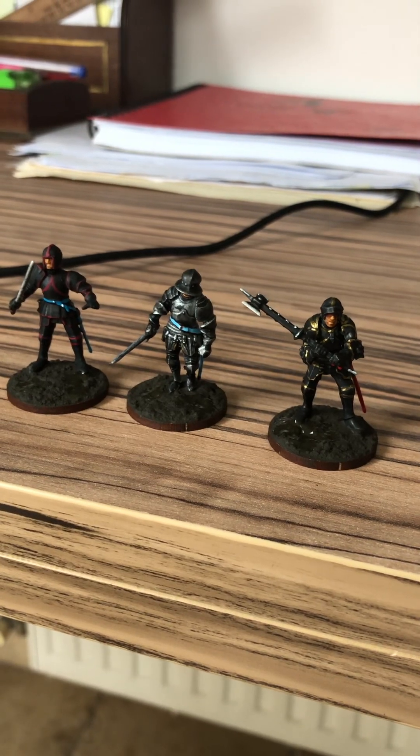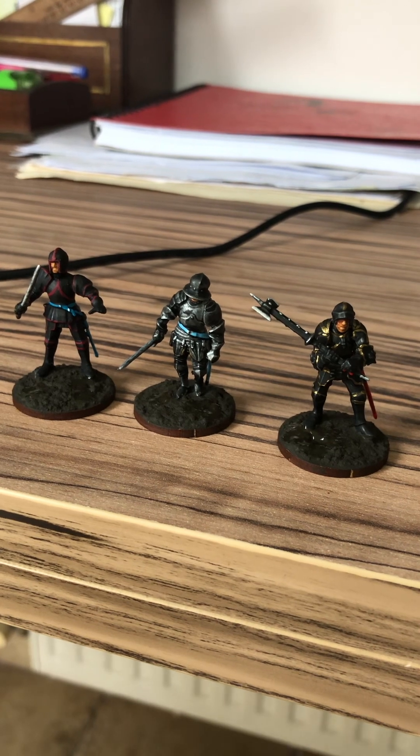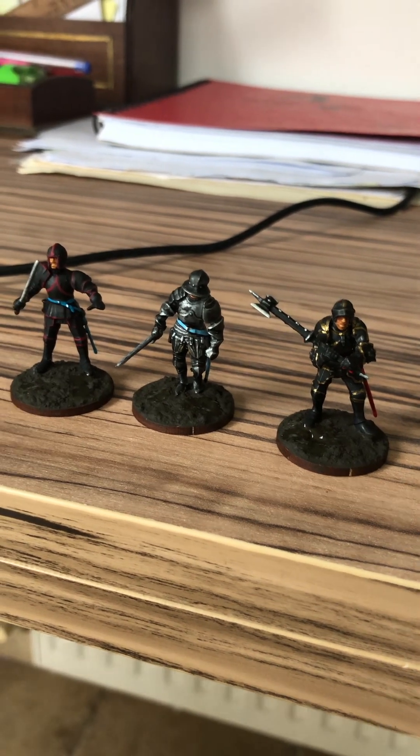Good day my friends! Today I will show you my experiments with the black plated armor.